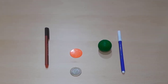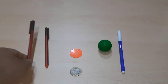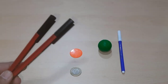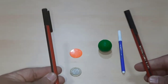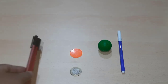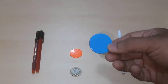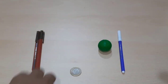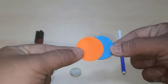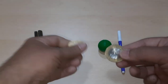Now let's take one more pen — so now we have two pens. One and two, two pens in my hand. Let's take one more colorful coin — now I have two colorful coins: one, two. Now I have two 10 rupees coins: one, two.